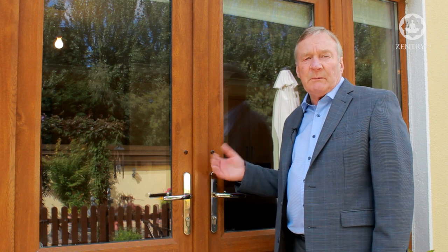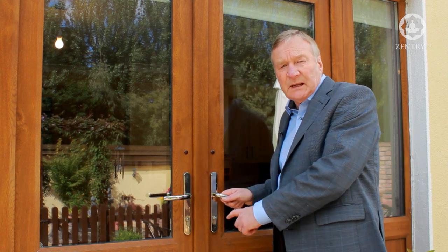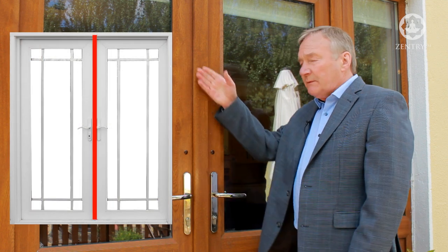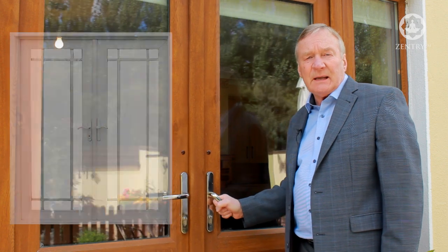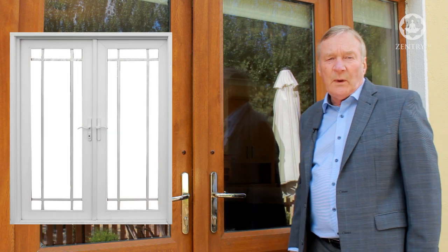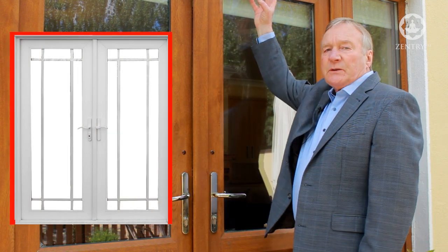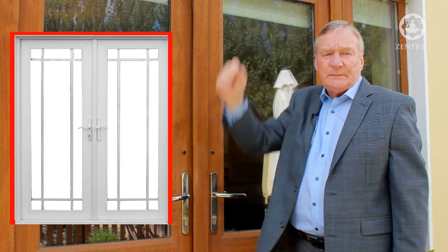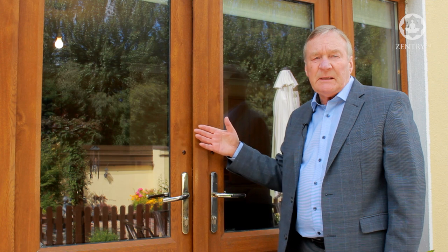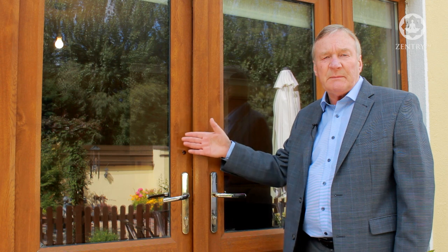Doors like this one here are extremely vulnerable because the door consists of two door leaves that meet in the center and there's no frame along this vertical line. Instead, the passive leaf acts as a support to the active door leaf. Therefore we have a double door containing only a single frame positioned on the two sides and the top of the door. This lack of framework means that the door is extremely weak at the center where both door leaves meet.